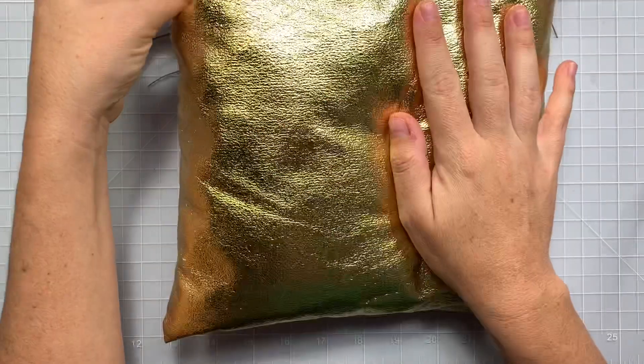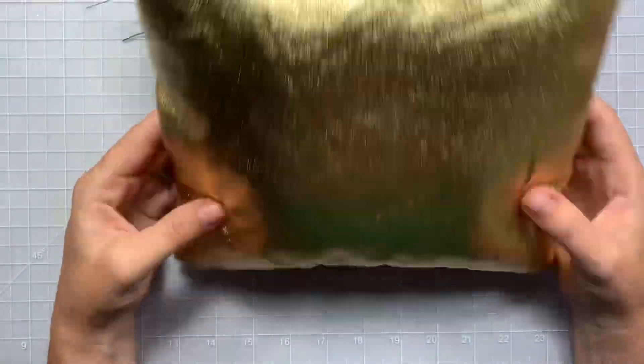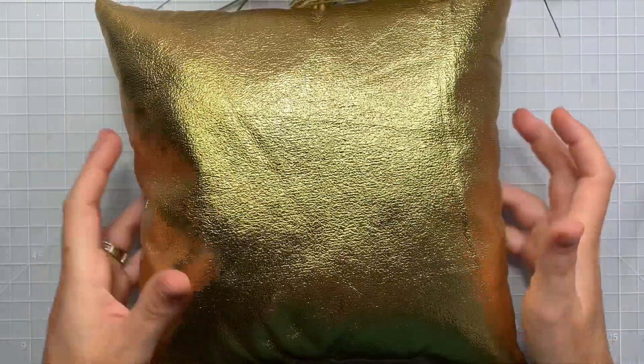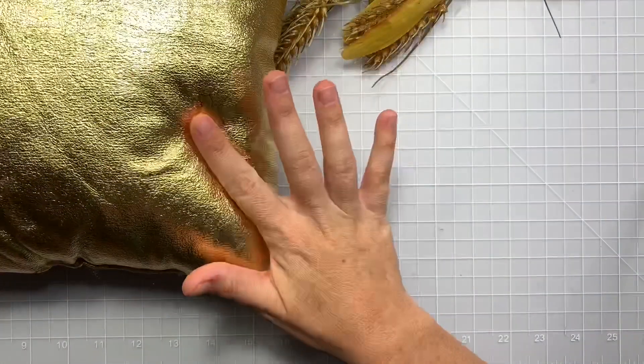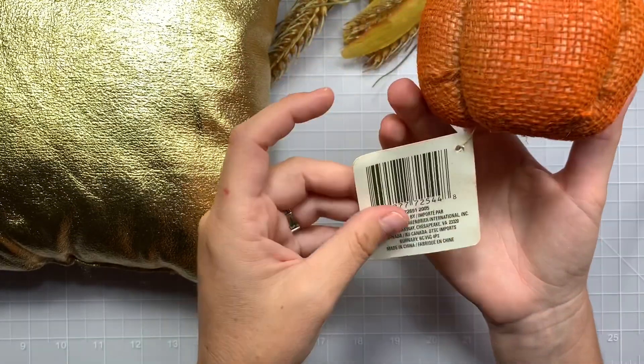Next is this pillow right here. I'm going to try a DIY and make a pumpkin with this. Stay tuned, because I want a bigger pumpkin — Dollar Tree, the biggest size I feel is like one of these. I did find these.